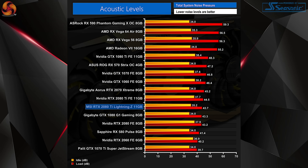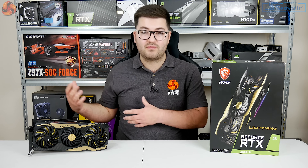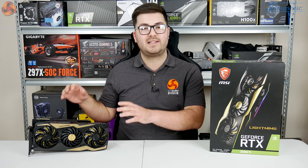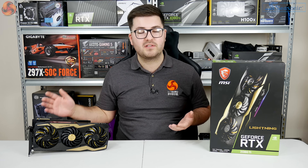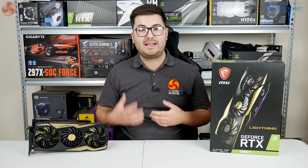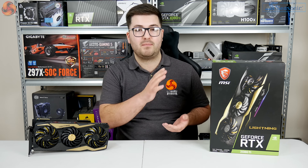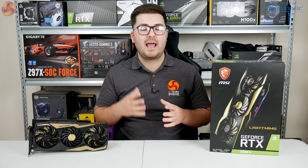Acoustic performance for the Lightning Z isn't quite as good. Peak noise levels came in at just under 44 decibels, slightly quieter than Nvidia's Founders Edition RTX 2080 Ti, but a few decibels louder than some other aftermarket cards that don't run as fast. It's still not a loud card, though. I think you have to consider who MSI is targeting — this card is definitely for all-out performance rather than whisper-quiet noise levels, with acoustics coming in as a lower priority.